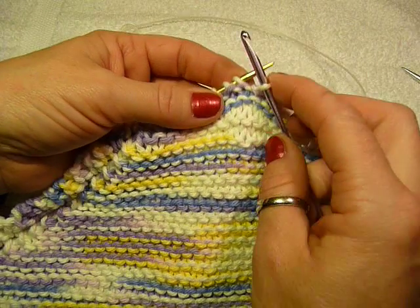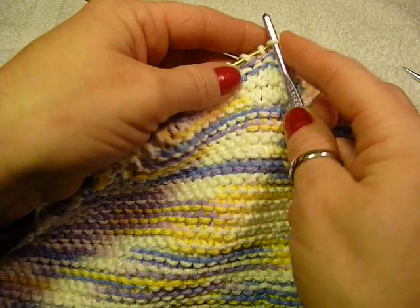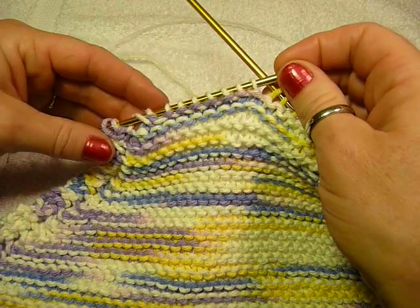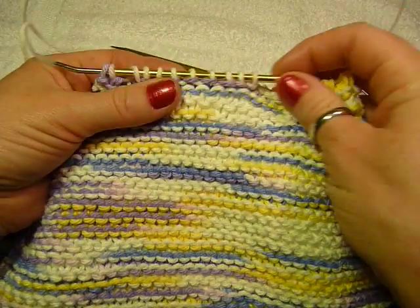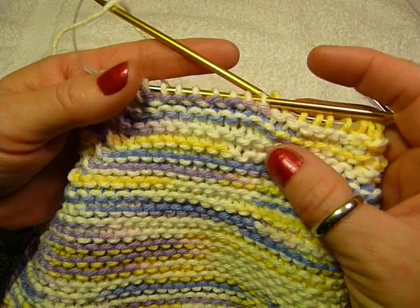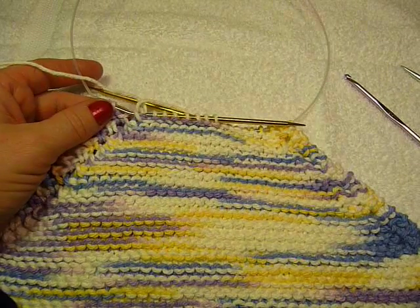Now all you have to do is put it on the needle. You'll situate it just like you did before — you want to make sure that your right leg is facing the front and your left leg is in the back, so that it matches all the other ones. If you put it on and it doesn't look right, it's probably twisted. And that's how you fix a dropped stitch in garter stitch — you can't even tell that it was ever dropped. It looks good on the back side, too. That's how you do it.